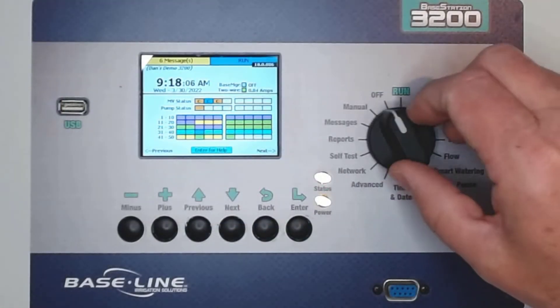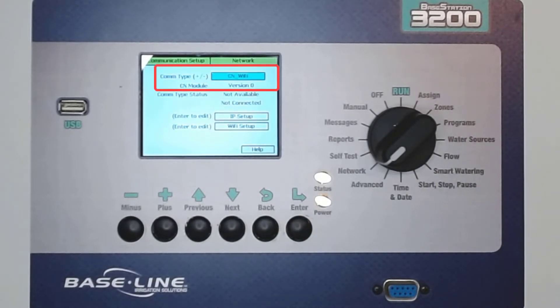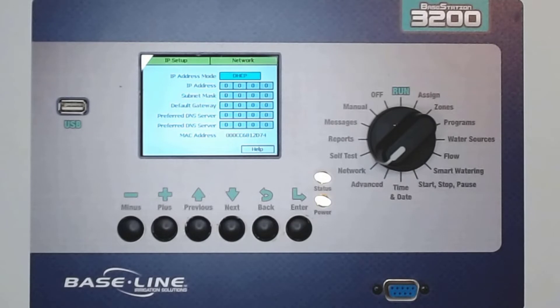At the controller, turn the dial to the network position and with Communication Setup highlighted, press Enter. Ensure that Communication Type is set to Ethernet. If not, use the plus or minus keys to change it. Use the arrow down key to navigate to IP Setup, then press Enter.